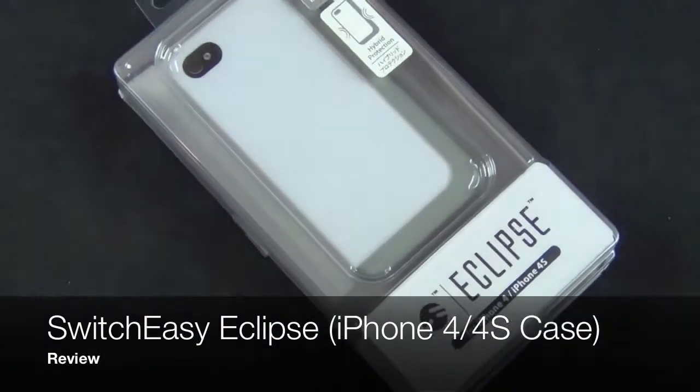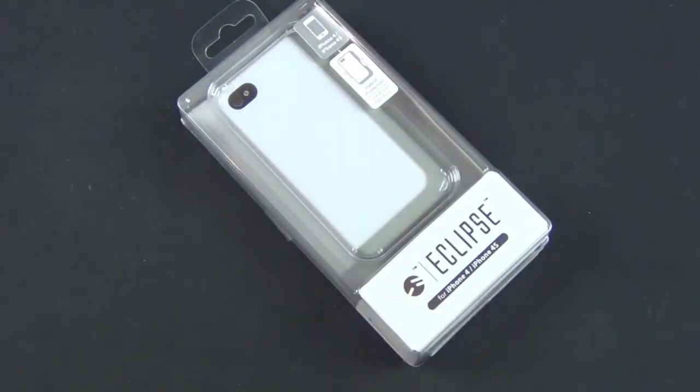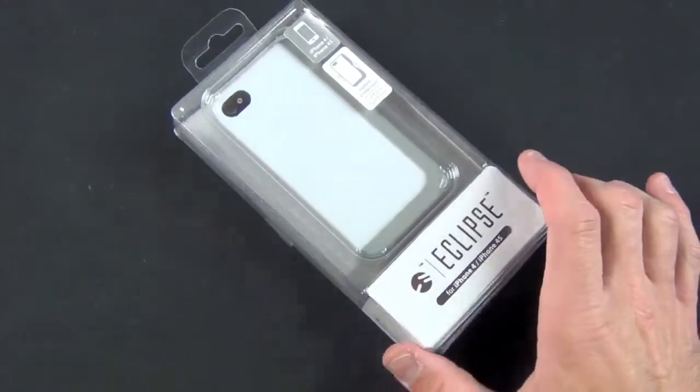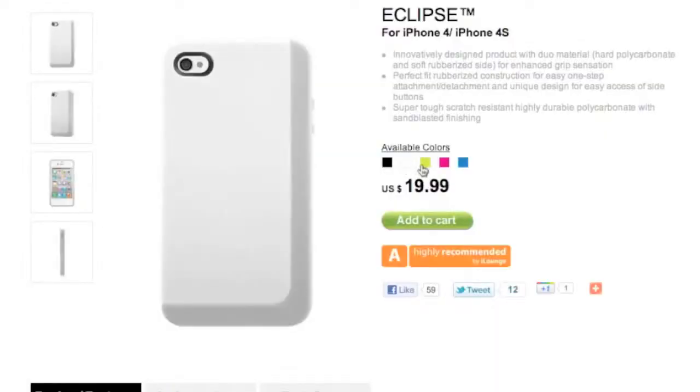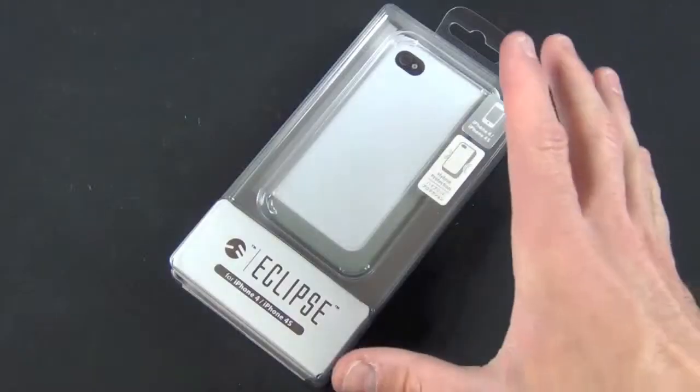Hey guys, this is Mike the Detroit Borg with a look at my new favorite iPhone 4 and iPhone 4s case, the SwitchEasy Eclipse. This was released about three weeks ago and I've been using it ever since. It's available in a wide variety of colors and retails for less than $20 on the SwitchEasy website, so I think it's a great value and it works very well.